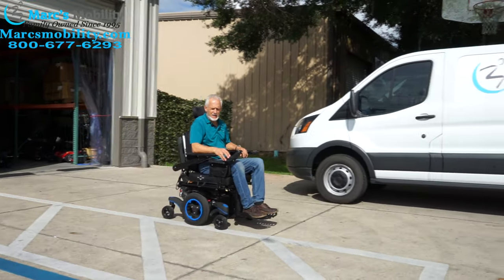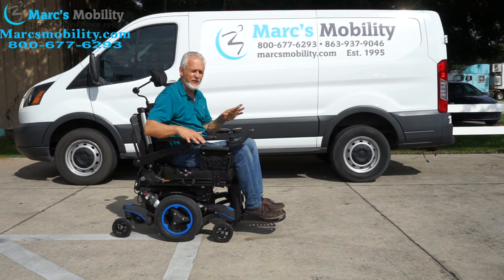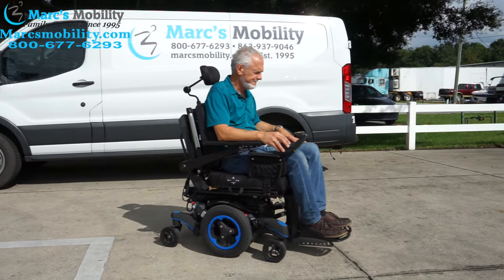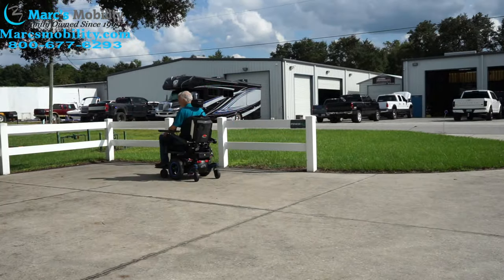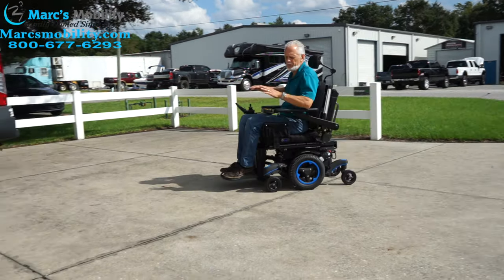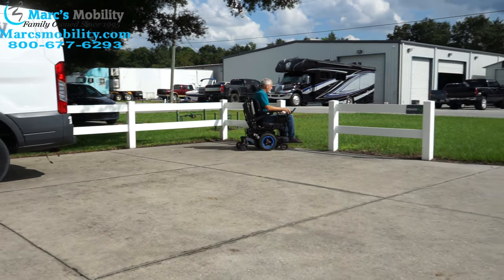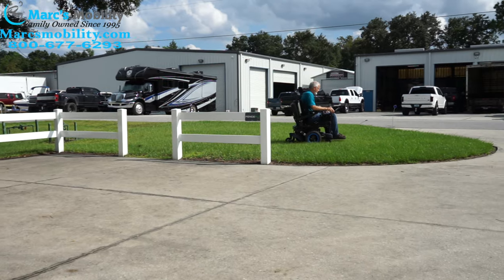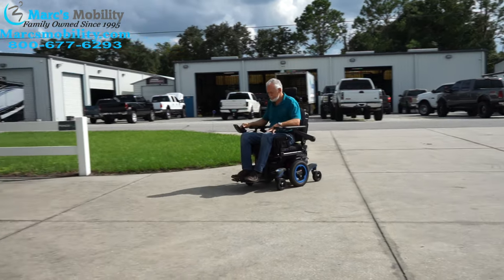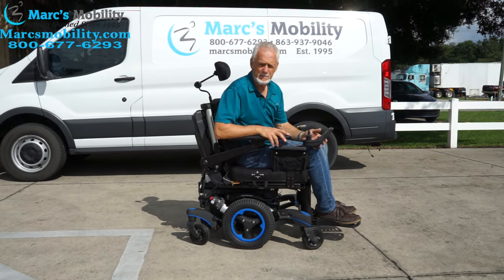Outside, the Quickie 700M is a really smooth, heavy power chair — you can feel it just in the way it rides. You can feel the suspension when turning right or left. The top speed on this chair is six miles an hour.